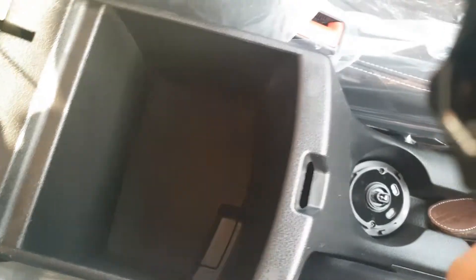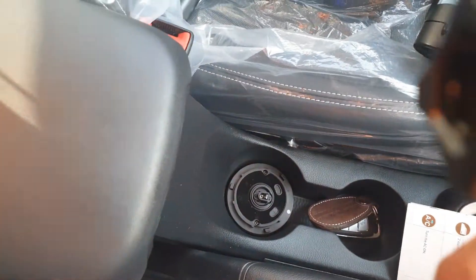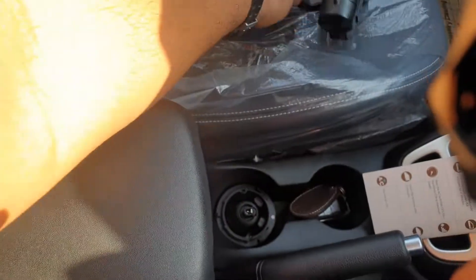Here you have enough space to keep stuff and you have an armrest. This armrest is retractable, so you can adjust it as per your convenience.